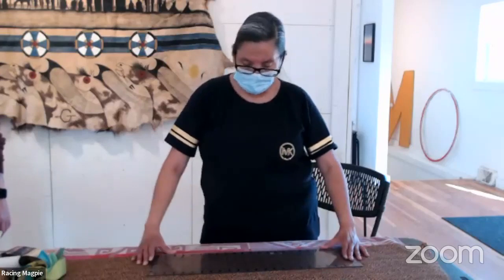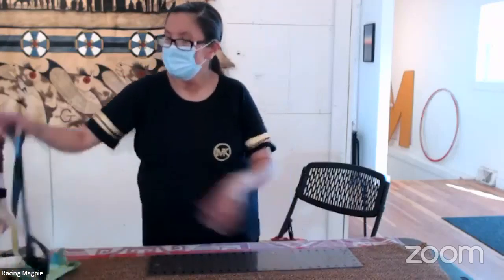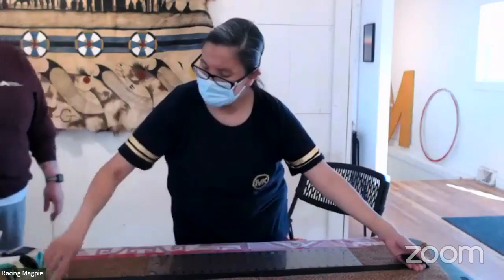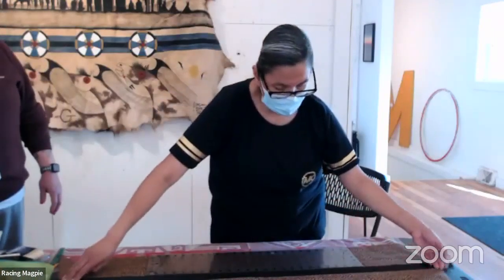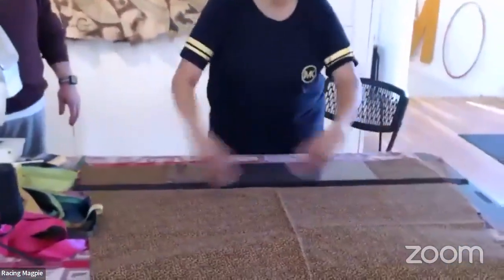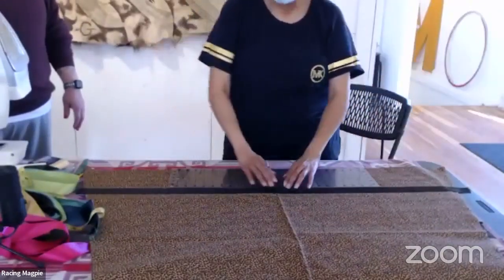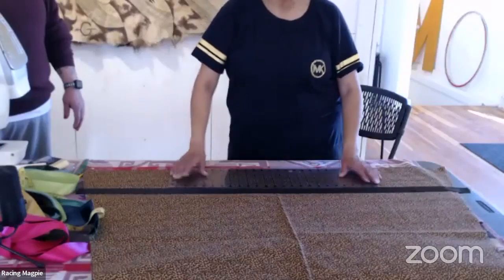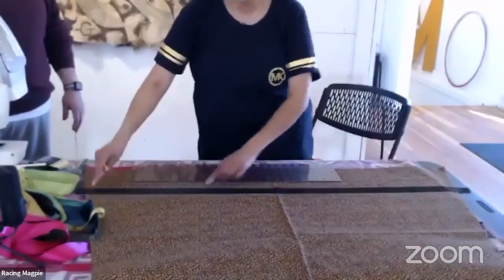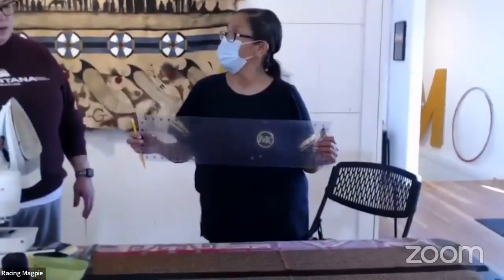For placement, I set the ruler down at six inches from the bottom, find the center fold of the fabric, and line up my ruler. Then I put down the first color — black — and lay out my ribbon from side to side. Once you get that first ribbon down, the rest is a breeze — it's just one on top of the other all the way up. You can also pencil a line across with a regular ruler if you don't have a quilting ruler.